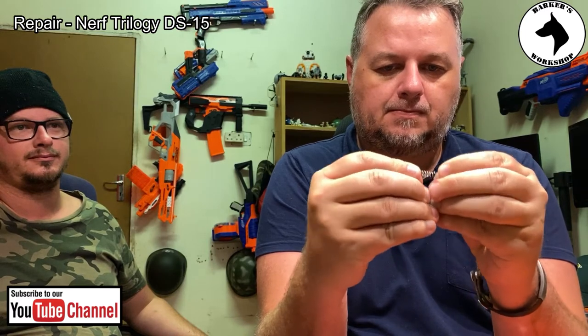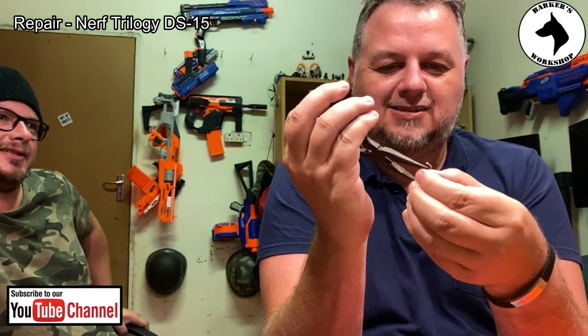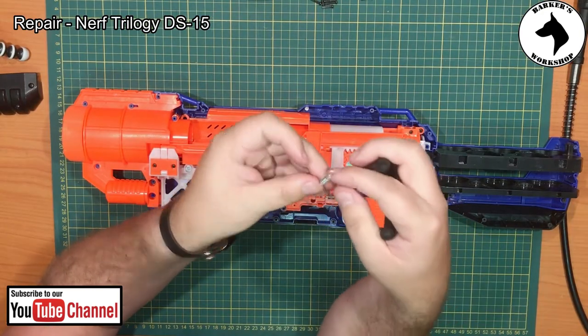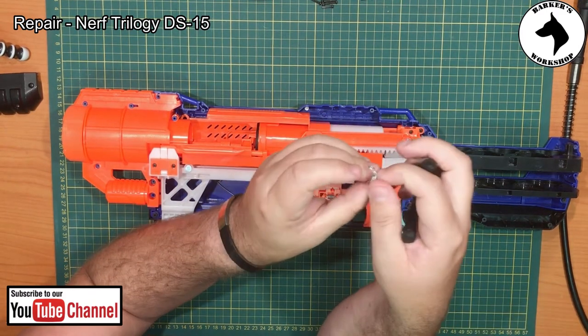I don't think I'll be able to repair this, but let me try — let's just try and push it back. Not sure if that's gonna work. No, it's a no go. Actually, that kind of worked — let's see if I can repair that last loop.